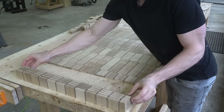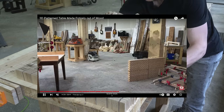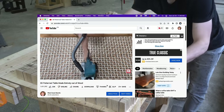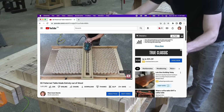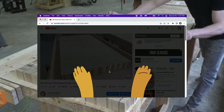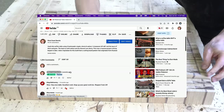YouTube has a new feature called Super Thanks, which is a way for you to support what I'm doing here using your wallet. You quickly come out of the video, click right here, and choose the amount you'd like to contribute. You put in your payment info, and as soon as it's sent, you get a fun little animation and you also get to leave a distinct colorful comment on that video. Everyone else that watches that video can see your support.